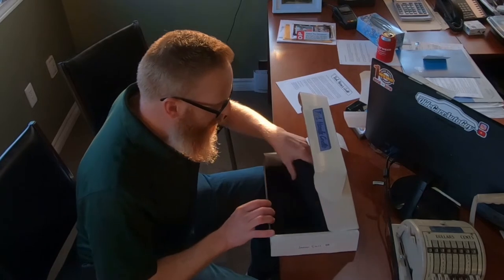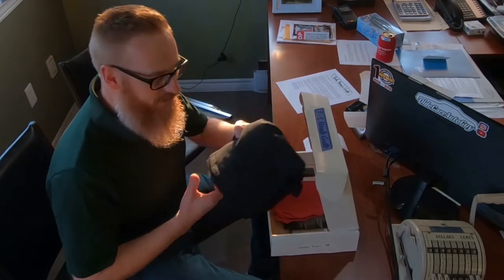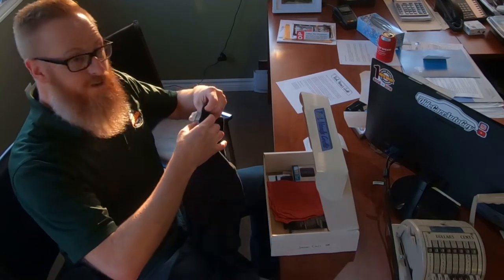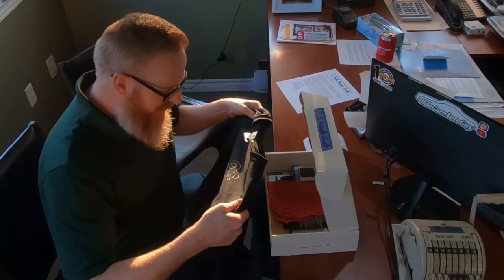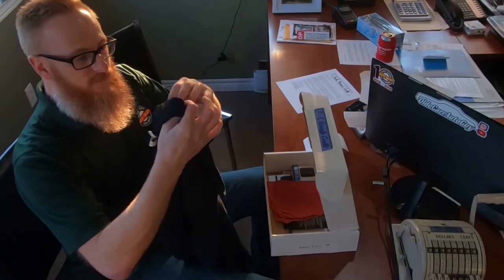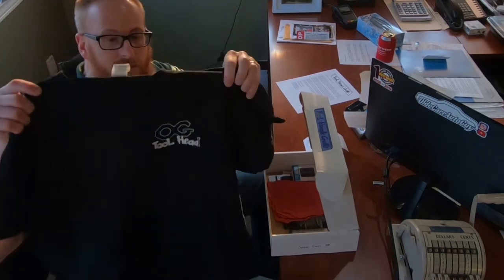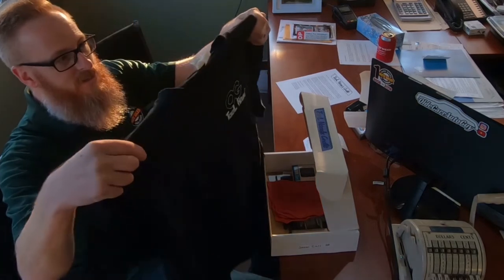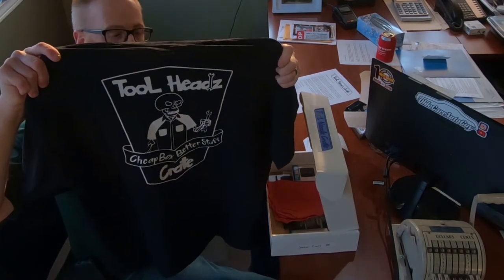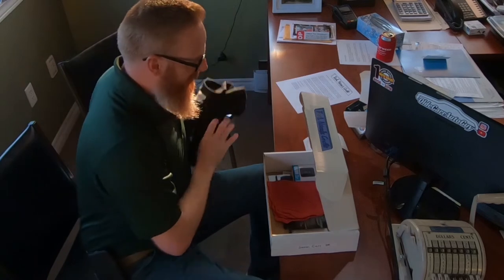First thing I'm going to pull out is a shirt here. As we open up the shirt — extra large, which is just my size. When you guys go to the Tool Heads Crate website it will ask you what size you wear, for this exact reason. On the front it says OG Tool Heads, and on the back it says Tool Heads — Cheap Box, Better Stuff, Crate. That's pretty cool right there. Always loved me a t-shirt.